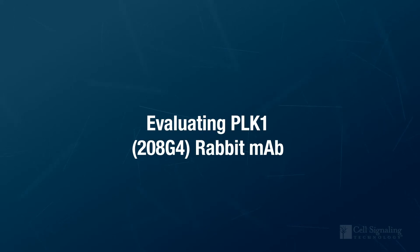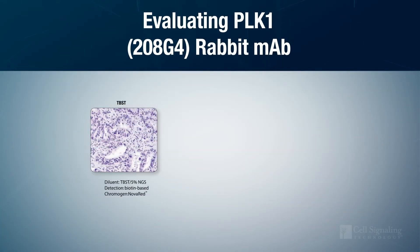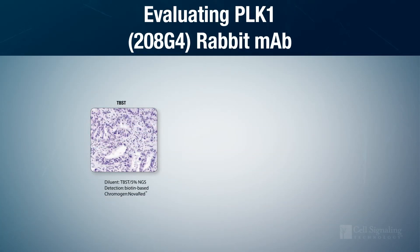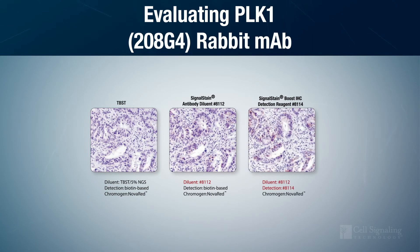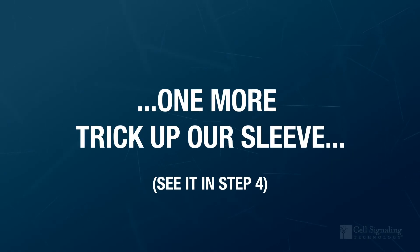When we used a biotin-based detection system to evaluate the PLK1-RabMAb, we found it didn't provide a strong enough signal, even with the other changes in companion reagents that we had made. As a result, we switched to the more sensitive polymer-based detection method. Despite an appreciable increase, it was not sufficient to meet our standards. But we had one more trick up our sleeve.